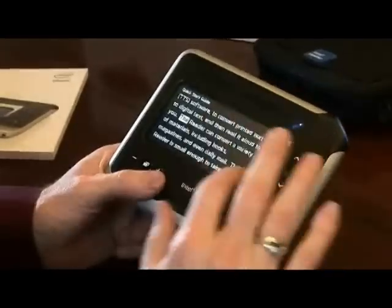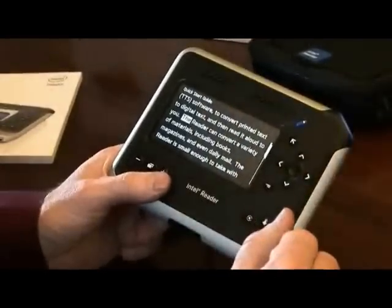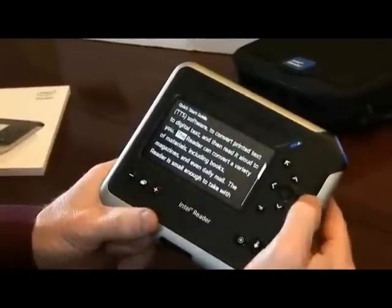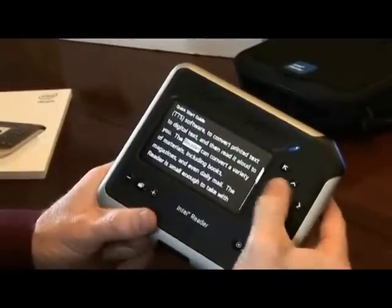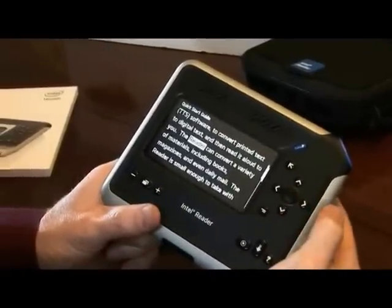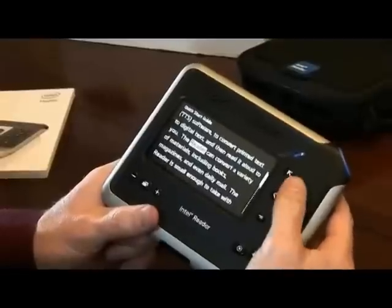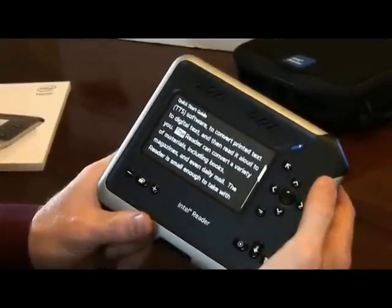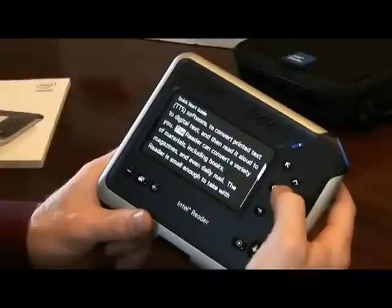A couple of things you can do when you're inside text on the device: you can navigate word by word, so you can go right and left one word. You can jump by sentence by using the up and down keys — next sentence or previous sentence — or you can resume reading by pressing the center button.